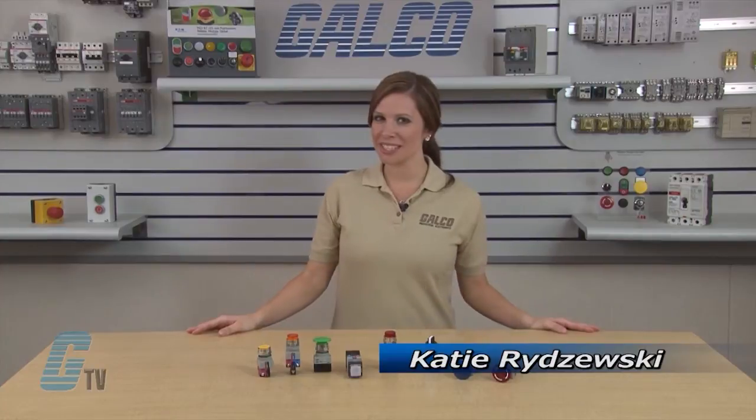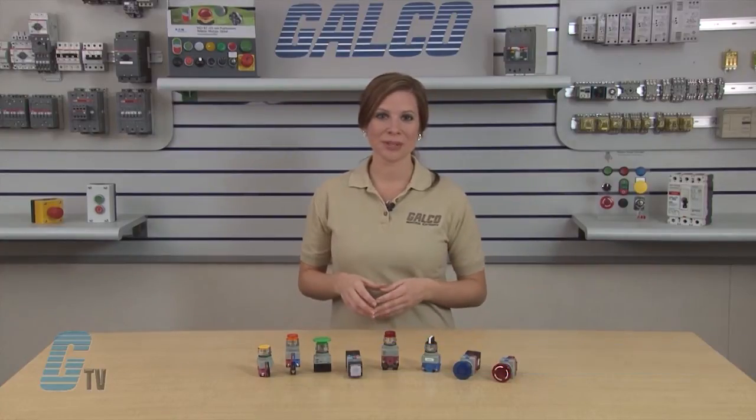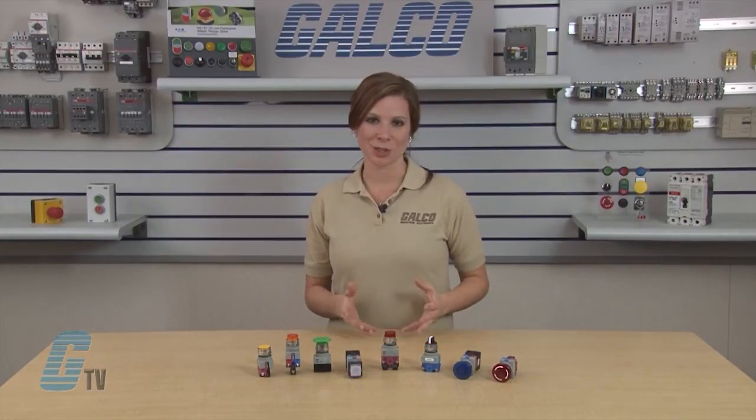Welcome to G-TV. Today we'll be taking a look at IDEC's TW series of NEMA style push buttons and switches.